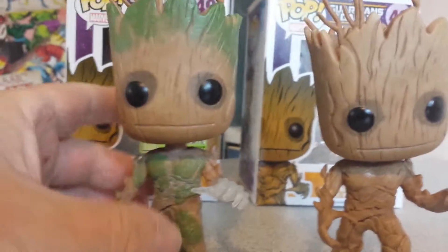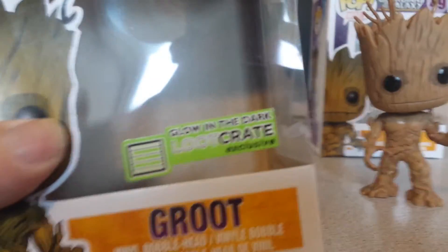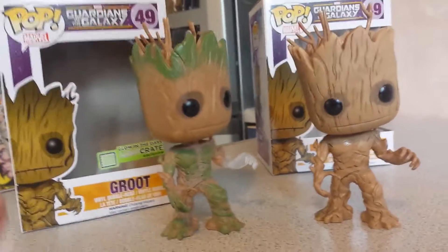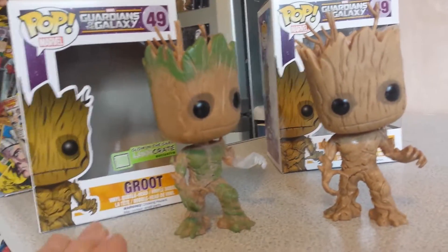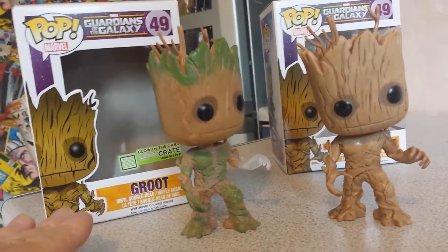Obviously this one's going to be more of a collector's item because it is a Loot Crate Exclusive, specifically designed for Loot Crate. You can only get this if you got the Heroes Loot Crate for August. This is going to be rare as anything, and obviously the prices are going to go up on eBay for it.